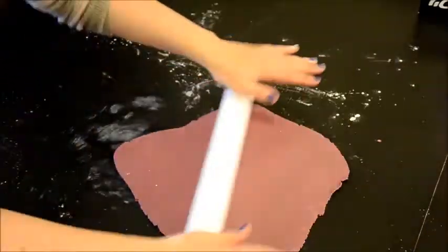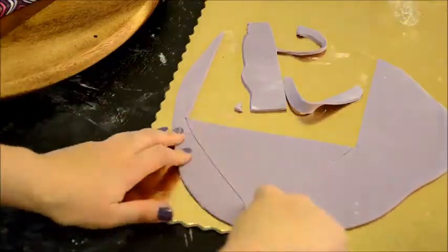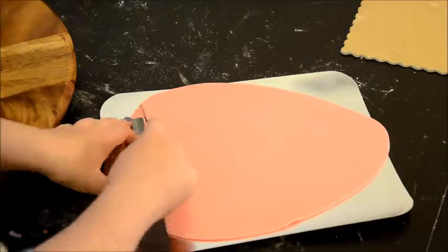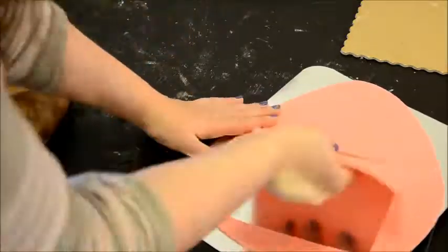I rolled out three colors of fondant — you can choose your own favorites — and placed them in the fridge so that they are a little firmer. I then cut a rectangle and a triangle out of each color, roughly the size of the shapes of the cake. I used a ruler to do this so that I wouldn't have too much excess fondant to cut out of the sides later.